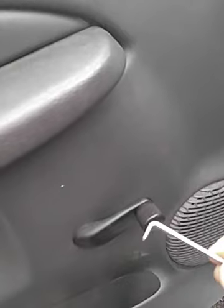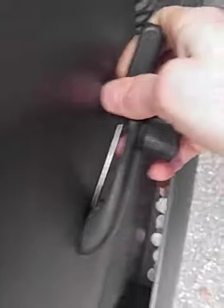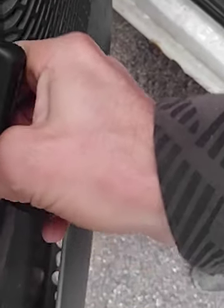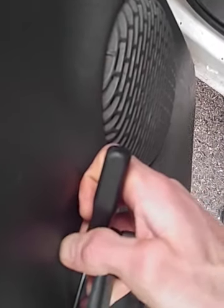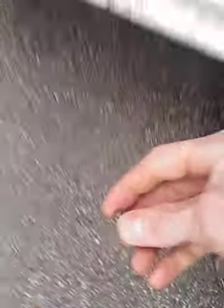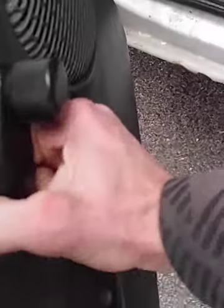The first thing you want to do is remove this window handle right here. I just use a pick — you can also use a flat screwdriver. Push it back and there's a small clip back in there, so try to get in there with the pick and pull it out. Make sure that you don't lose it — that can happen easily. Right here is the pin holding it in, so pull it out.